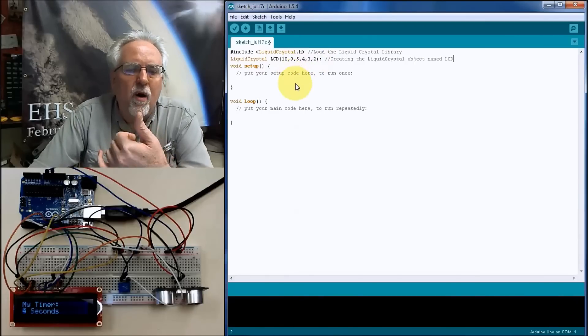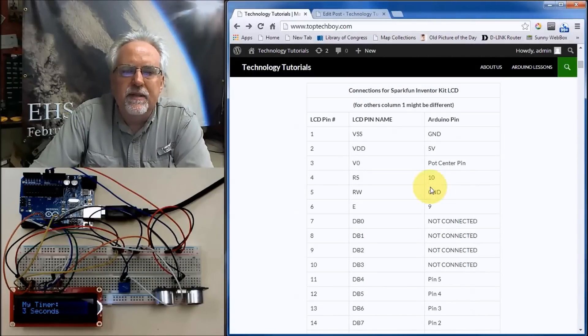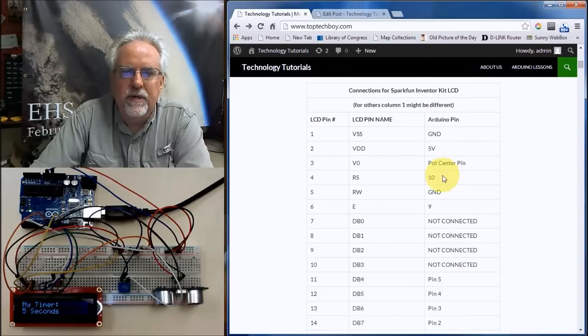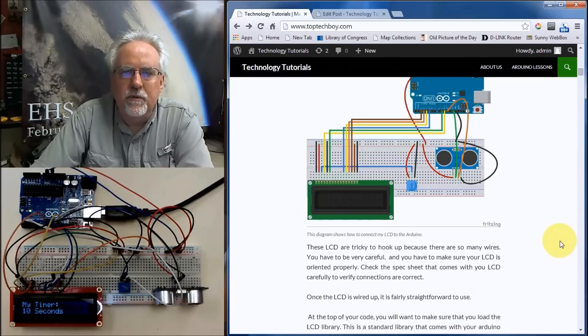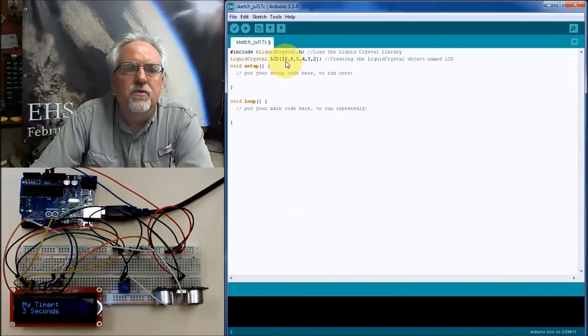The values 10, 9, 5, 4, 3, 2 tell the Arduino how we've hooked the device up. The first parameter is where RS is — RS is Arduino pin 10. The second parameter is E — E is pin 9. After that, DB4 through DB7 are Arduino pins 5 through 2. If you didn't hook RS to pin 10 but instead to pin 12, then that number should be 12. This is just telling the Arduino where you connected those LCD pins.